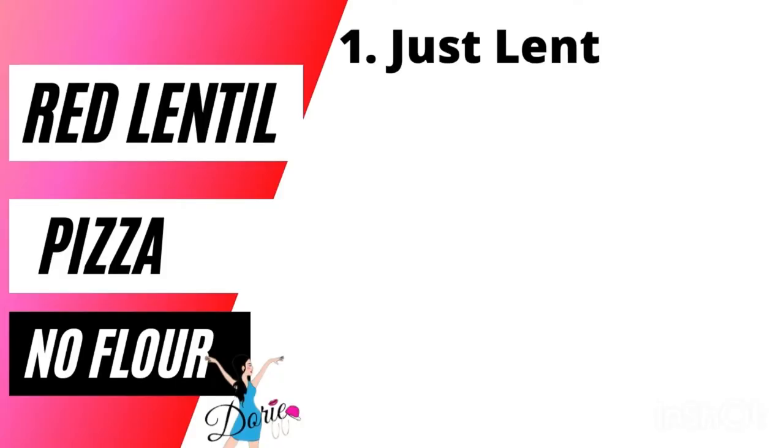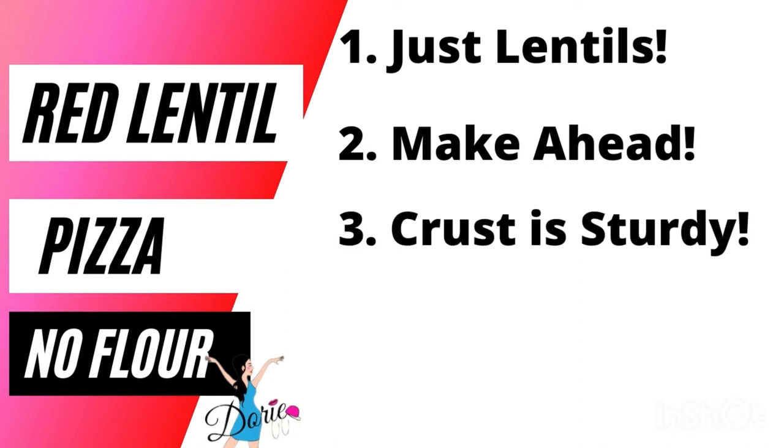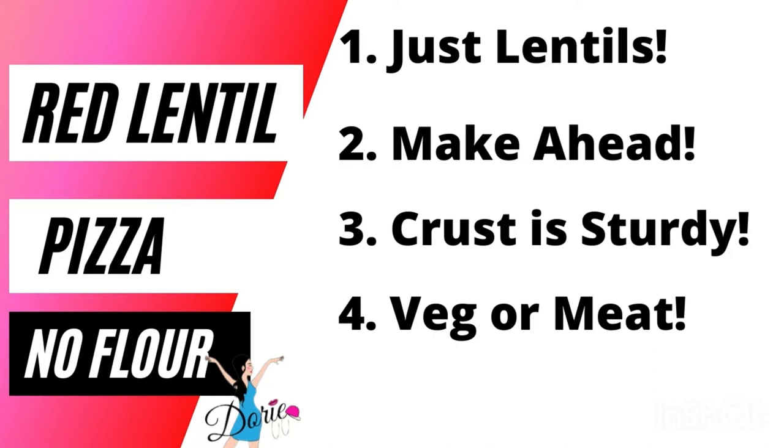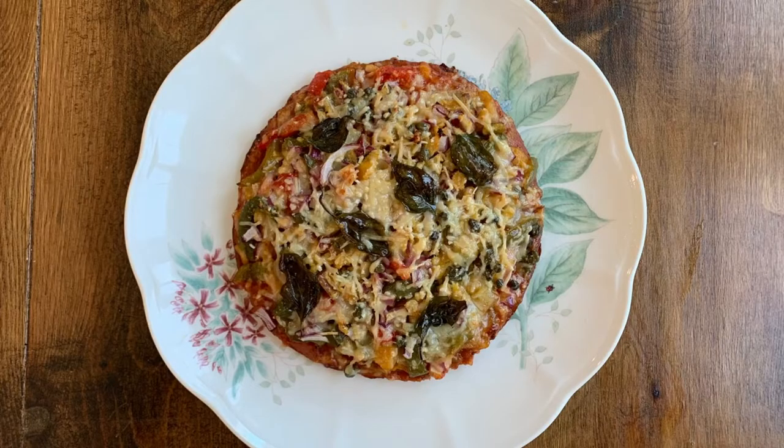I love that this is just lentils, water, and seasoning. I also love that you can make this ahead of time and store it in the refrigerator. You can count on this pizza crust being sturdy and not flimsy — it won't fall apart. I love that you can make this completely veg or with meat. If you're a Bright Line eater, do your math. My favorite is that I can make one only for me or one for my entire family.